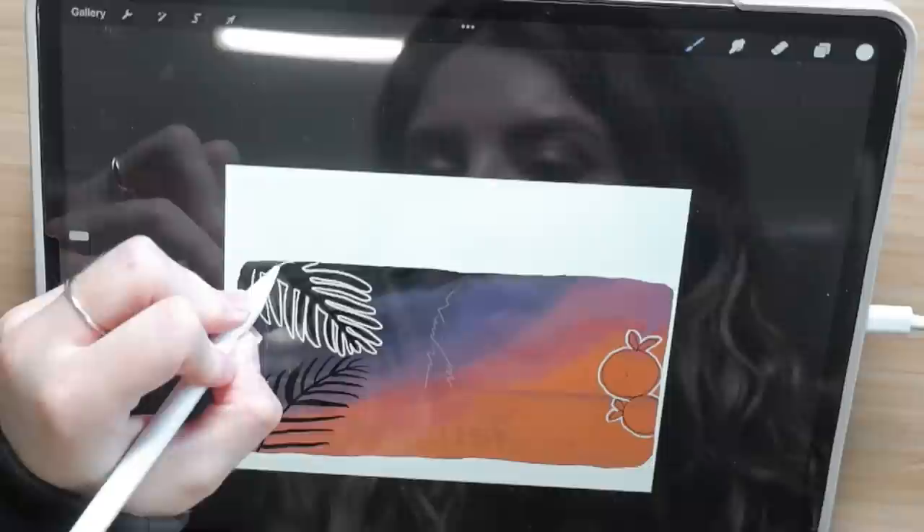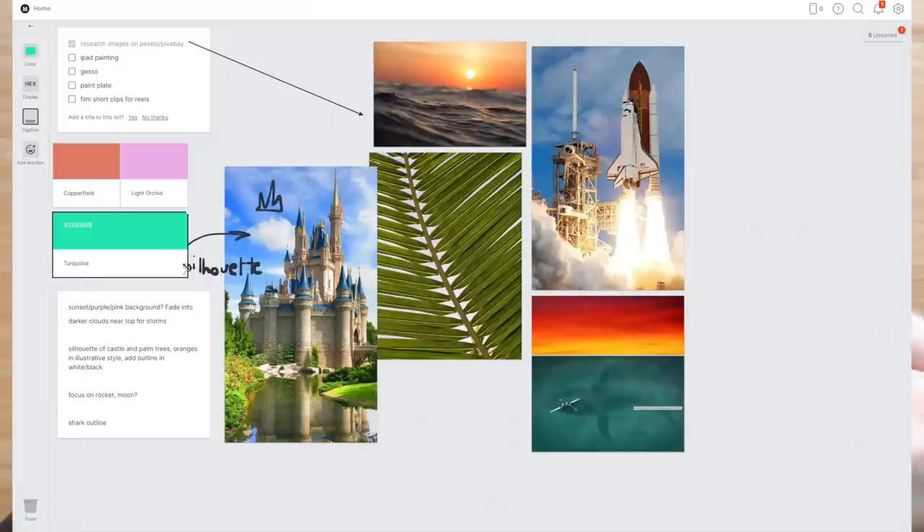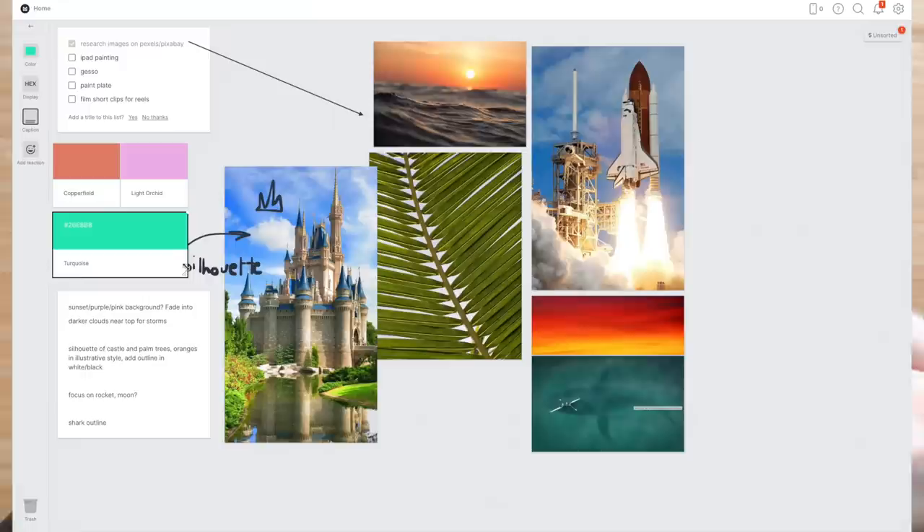And some palm tree style leaves — palm trees are some of my favorite trees so I had to include them. I actually used my new favorite discovery for this — it's called Milanote. I'm really excited because they're sponsoring today's video. I absolutely love this tool to plan my artwork and stay organized.